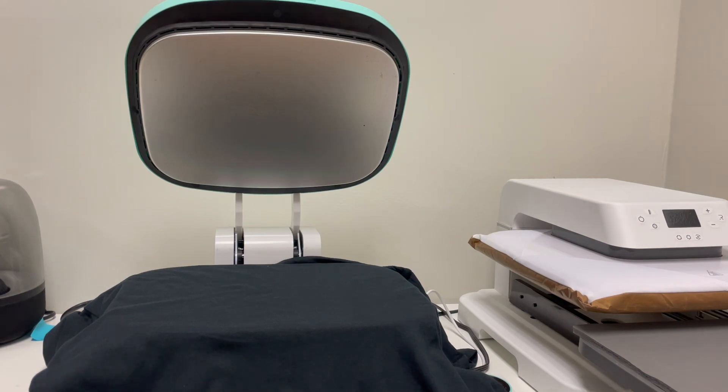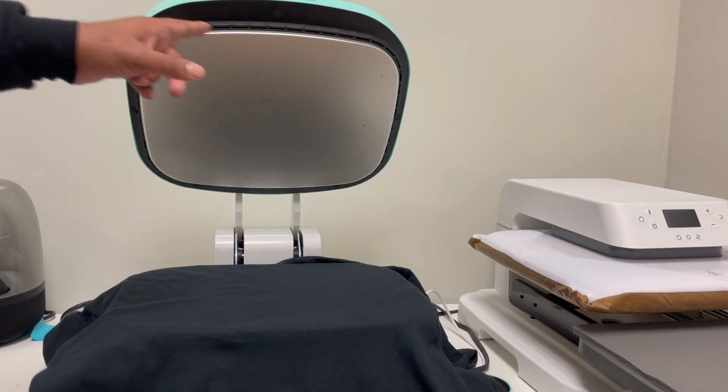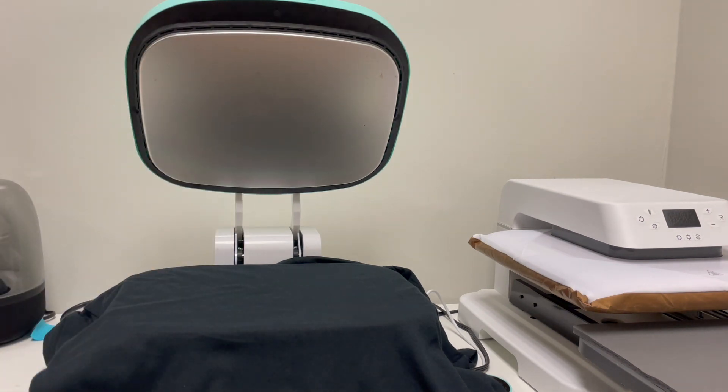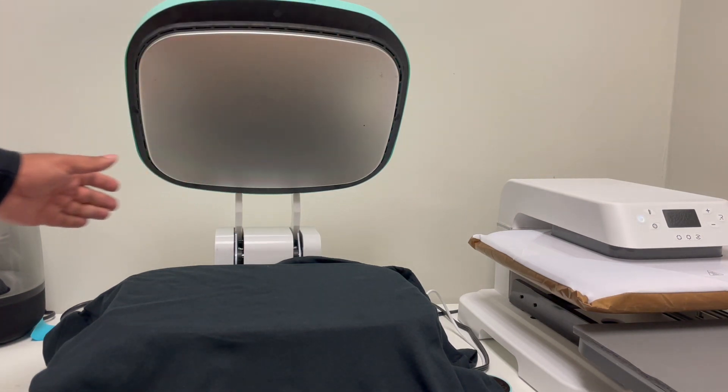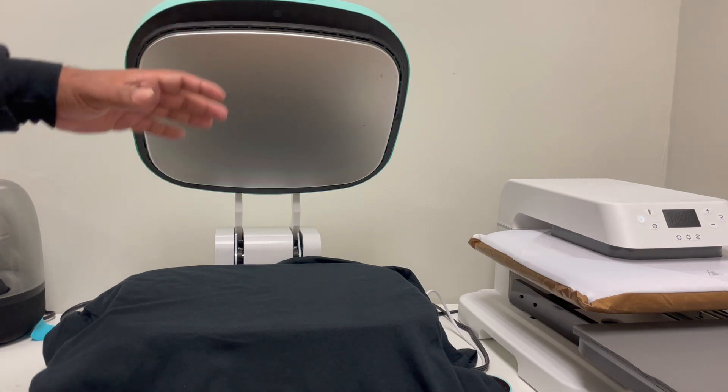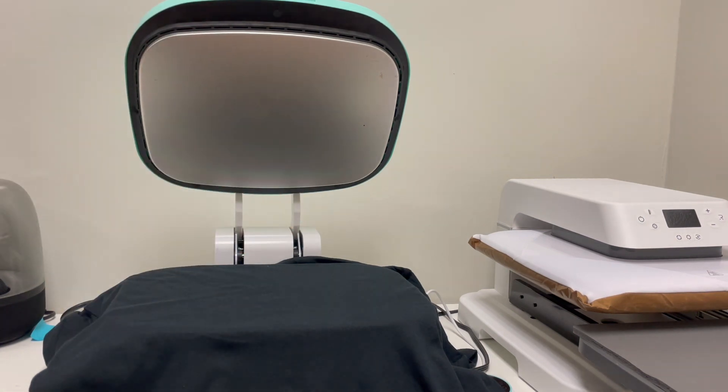The other thing I noticed about the Vavor is I don't think the plate heats up evenly. Sometimes I check when it goes down and it's pressing against the image, and still the edges of the DTF don't heat up. So you end up having to press it twice, and when I'm pressing 50 to 100 shirts this really throws me off.